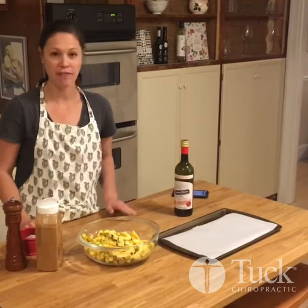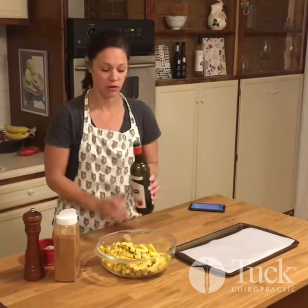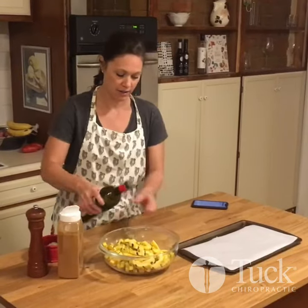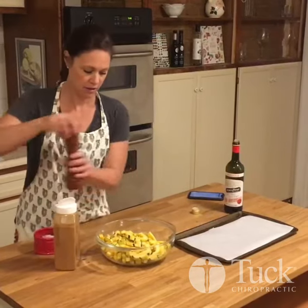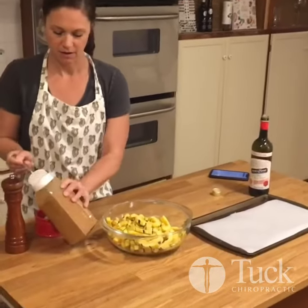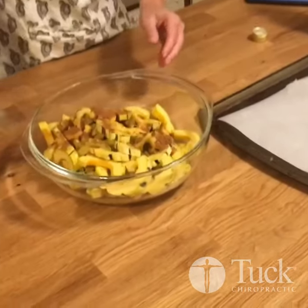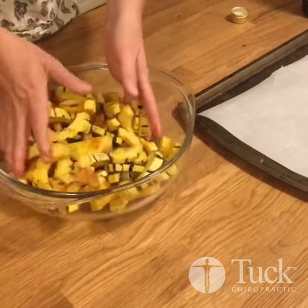Once you have all of your squash cut into half moons, you're going to take a tablespoon to a tablespoon and a half of olive oil and drizzle that all over it. Then you're going to add salt, pepper, and a teaspoon of cinnamon. Sprinkle that around and then take your hands and mix it all around in the bowl to evenly coat it.